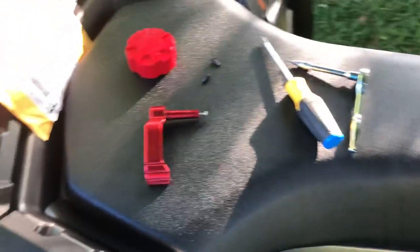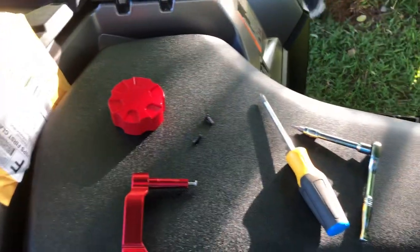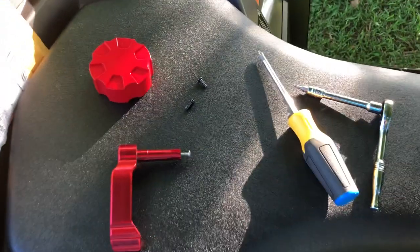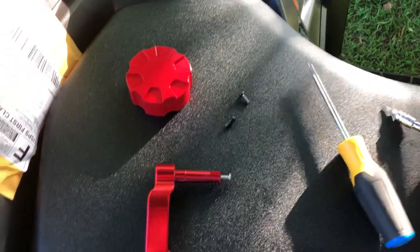Anyway, we're going to change out the thumb throttle. All you're going to need is a little ratchet — you could probably use a drill to take them out but I wouldn't use a drill to put them back in or you'll strip it. You're going to need a T15 torx bit and a regular phillips head screwdriver.